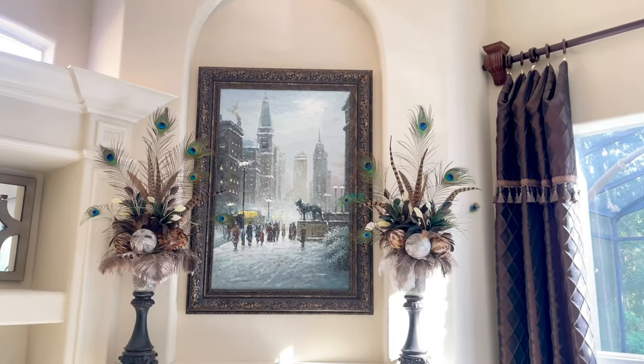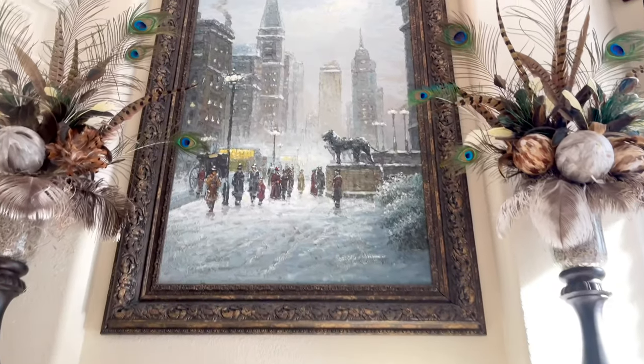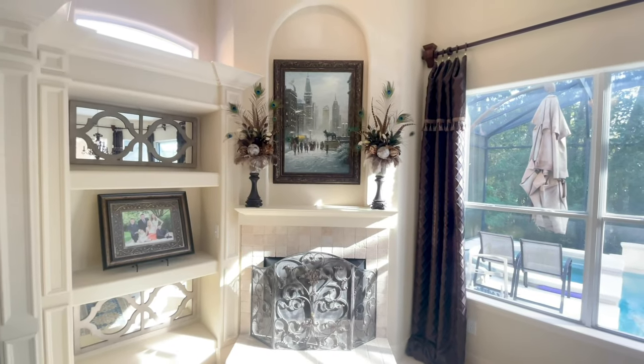After the Christmas decorations were all put away, I was replacing my home with my daily decor and I just wasn't feeling it. It was a little too dark and heavy and I wanted this space to be light and bright. So we're going to freshen up this space by giving it a little bit of a transformation. We're going to start with this fireplace wall.